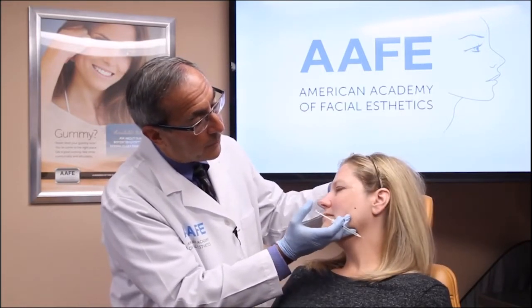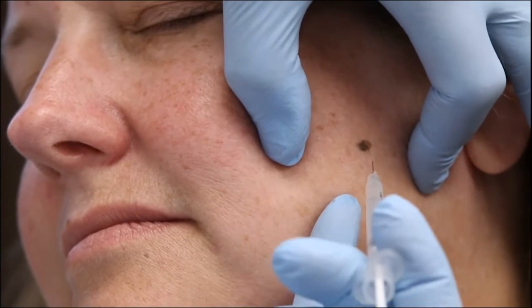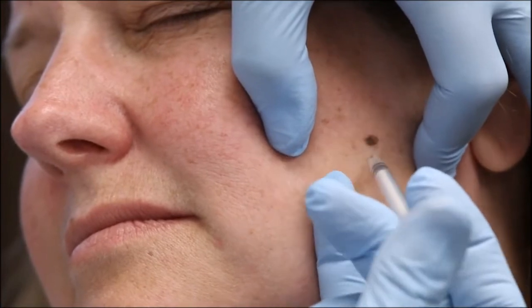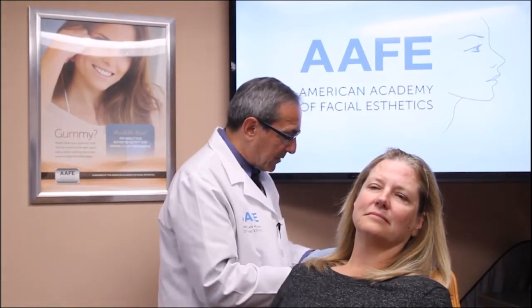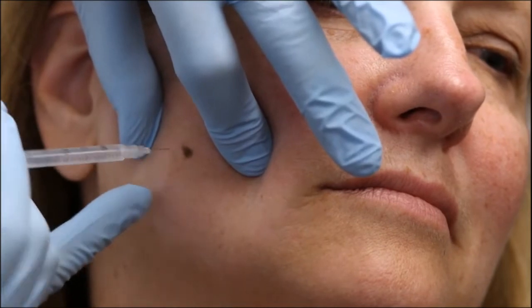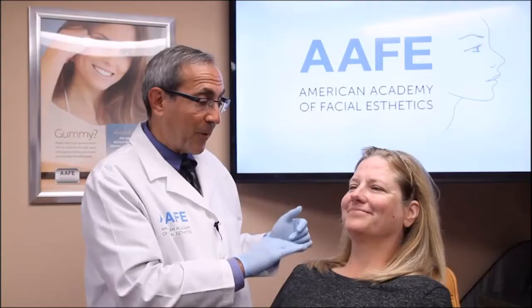Now for the masseter injections — these are real quick. Bite your teeth together so I know exactly where I'm at. With masseter injections, as fast as you can give it is still not fast enough, so just lay it in there. All my syringes are already pulled up — that's how it should be in every office. This side is the bigger side so it gets a little more. Bite your teeth together again — go right next to it, get it into that muscle. And you're pretty much done with the botulinum toxin injections!